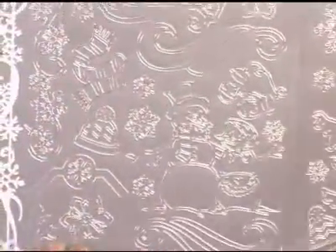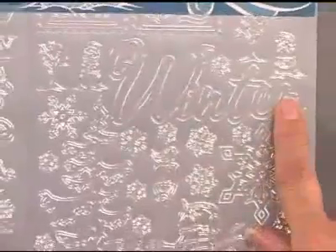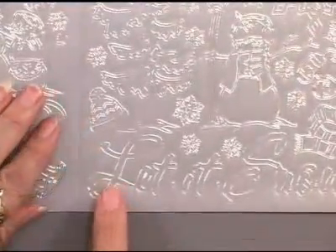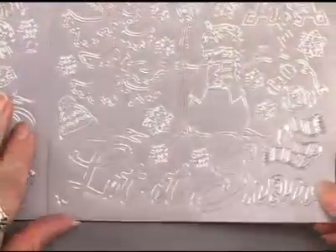There are tags, lots of snowman words, and we can do larger images — that's what we're excited about with this larger format. A great big 'Winter' that's about three inches long, and 'Let it Snow' goes almost five to five and a half inches long.